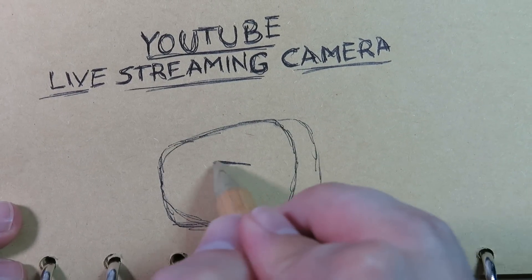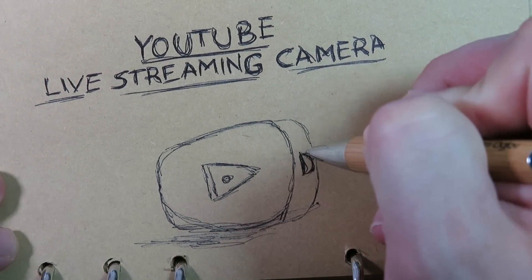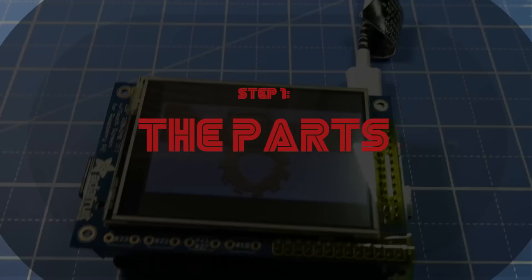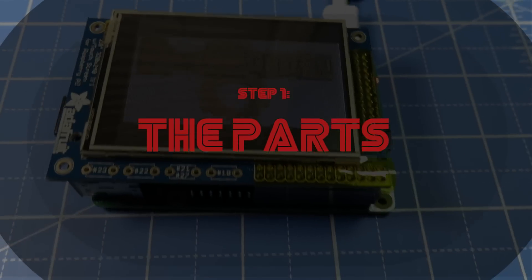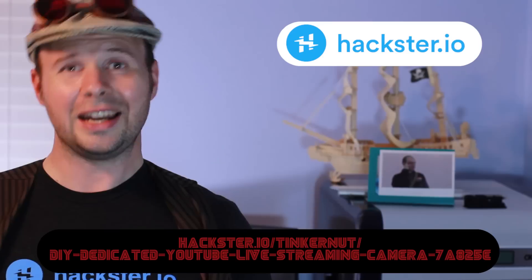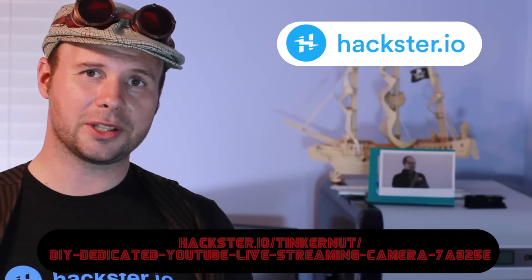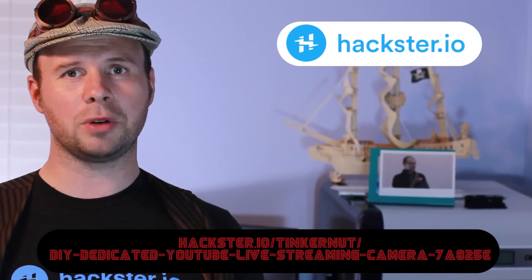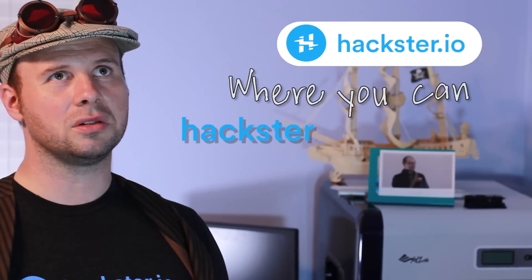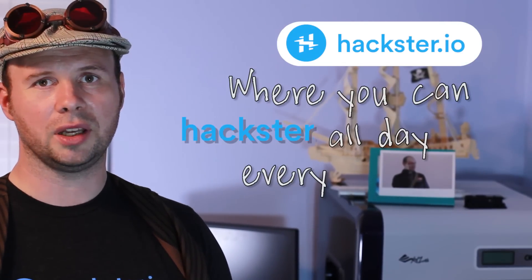I also thought it'd be neat to have the case in the shape of the YouTube logo with the camera pointing at the front and a little microphone on the side. This project is a work in progress, so if you want to follow along you can visit the project page over on hackster.io. Hackster.io is sponsoring this video, so as a thank you I'm gonna create a slogan for them on the spot: Hackster.io, where you can hackster all day every day.